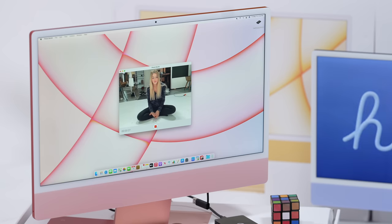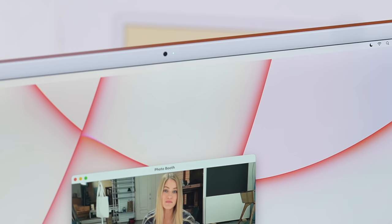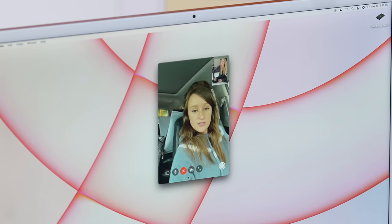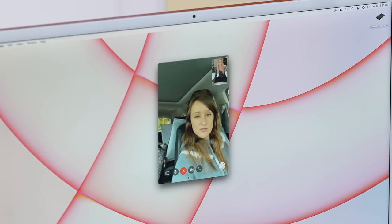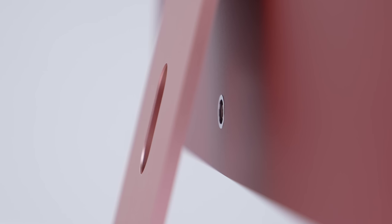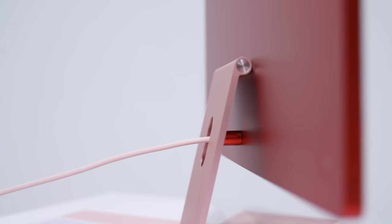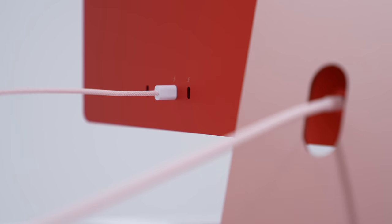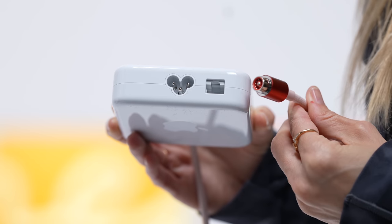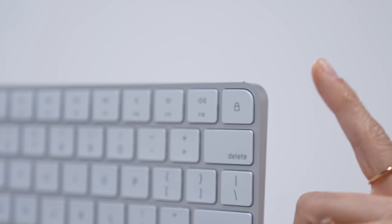The display is a 24-inch retina display. It's got a new upgraded 1080p FaceTime HD camera with a larger sensor and image signal processing for much better quality. There's a new studio quality three-mic array with beam forming to help ignore background noises. It's 85% faster than previous 21-inch iMacs, 50% faster graphics, 3x faster machine learning. It's got four USB-C ports, two Thunderbolt, and this new power connector, which is amazing. You can choose from one of the keyboards that has Touch ID or one that doesn't.